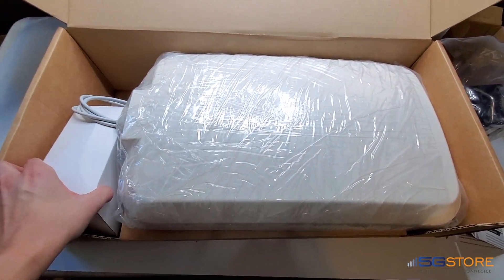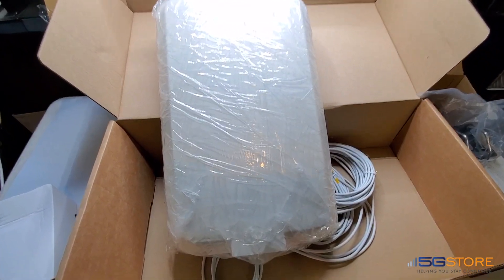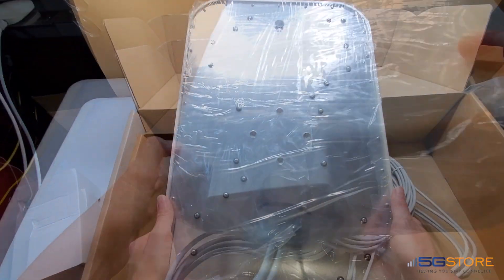I'll try and grab the second box here, but it looks like I'll need to move the antenna first. Here's how it looks sitting up. A closer look at the bottom where the four cables attach, and the back side where the mounts attach.